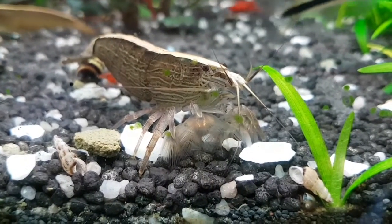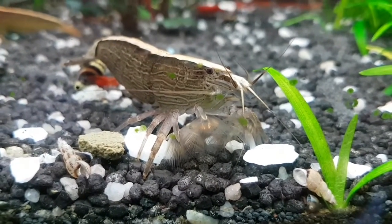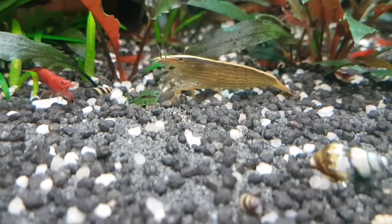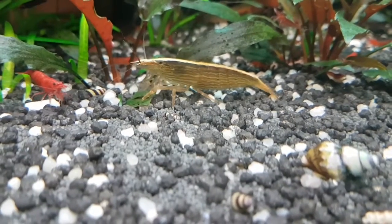They prefer to live in groups but I've rarely seen any interaction between them. You couldn't call them graceful either, as they bulldoze from one place to the next and will often uproot plants and dislodge ornaments in their reckless approach for getting from A to B.